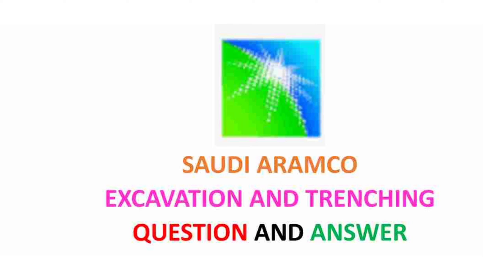Saudi Aramco Excavation and Trenching — Question and Answer.